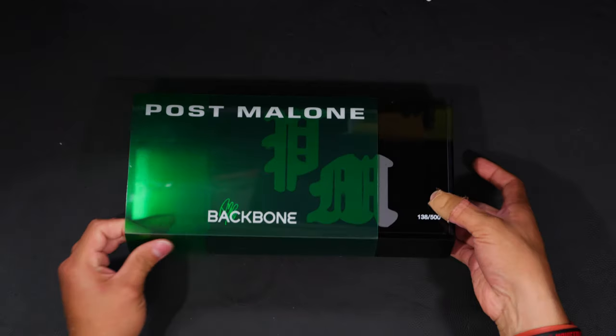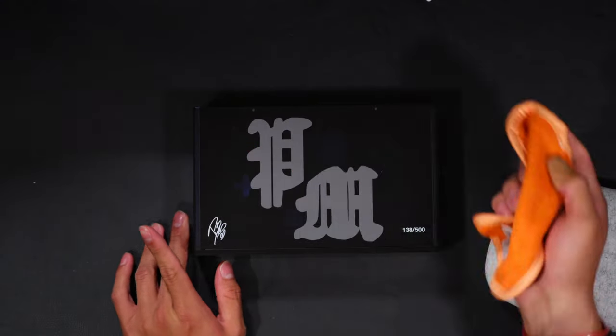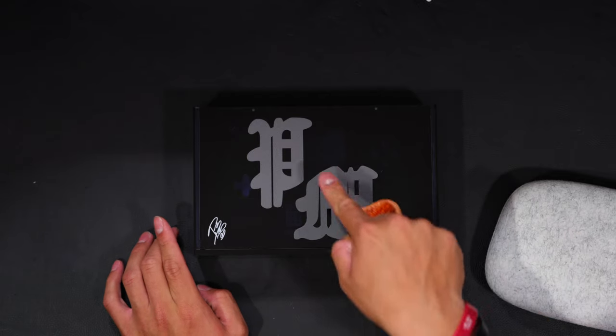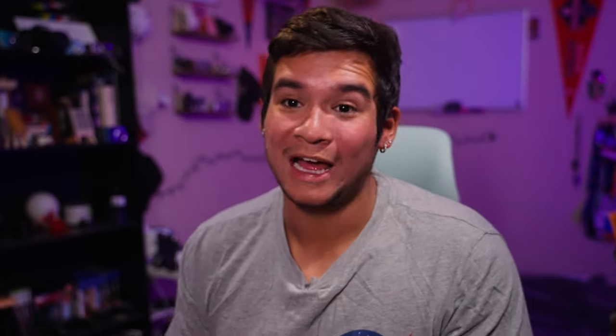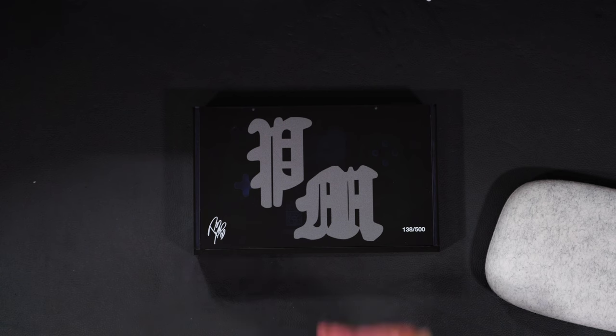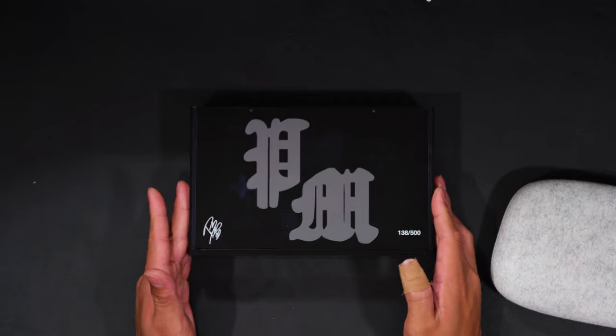Alright, so let's go ahead and get into the unboxing. This is just a sleeve, so it slides right out. Let me grab the other Backbone so I can show you the comparison when I open it up. I'm not going to lie — this case came very dirty, like all scuffed up. It looks like there's a smudge that's not wiping away. I don't know what happened in production, but this is not the most appealing case just because of how dusty and dirty it came. I literally took this out of the box and that's how it is.